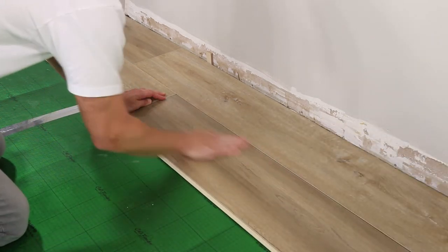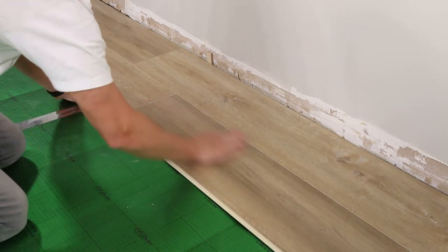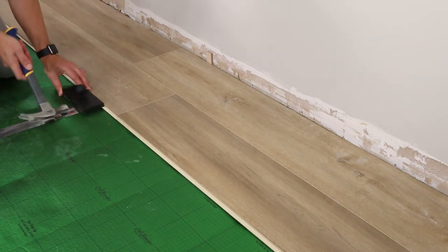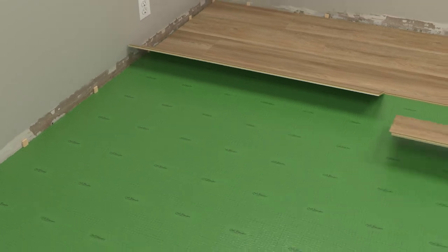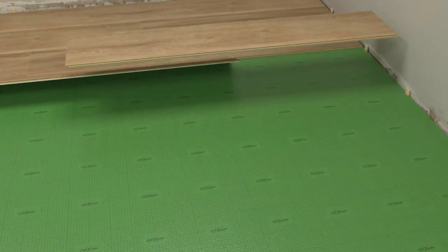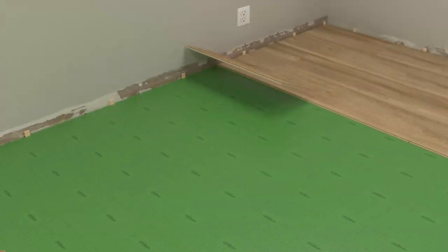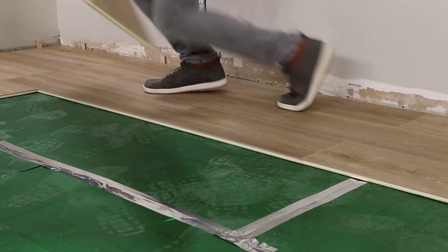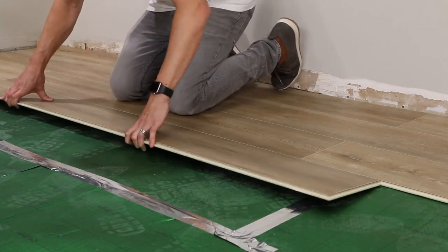The adjacent plank will also lift up. Push slightly along the length of the plank to fully connect — the butt seam should stay engaged during this process. Gentle use of a tapping block along the long sides of the planks may help to get secure engagement; just avoid tapping directly on the click mechanism. Continue laying planks in this fashion until you fill the room — your planks should fit snugly with no gapping.